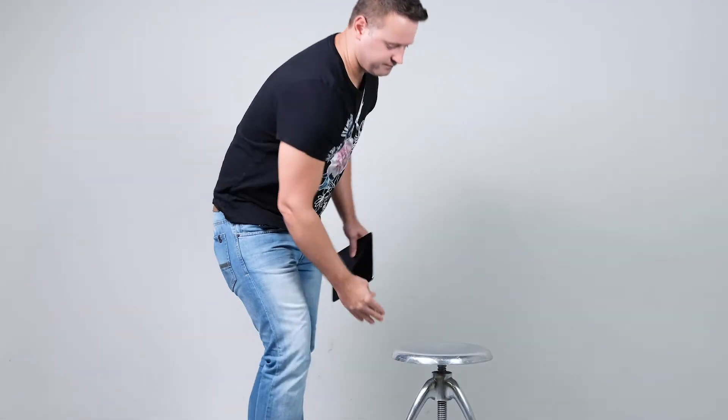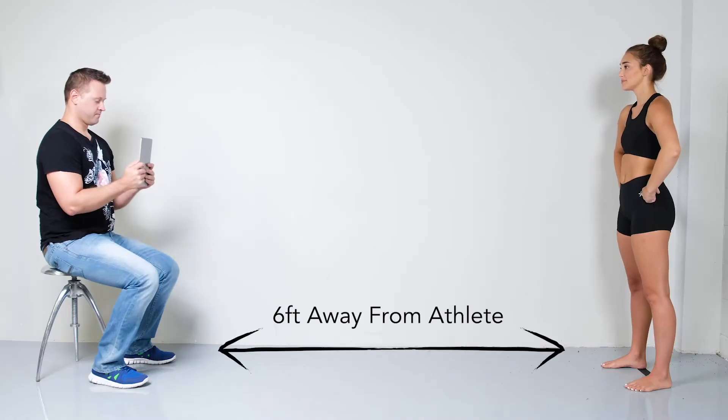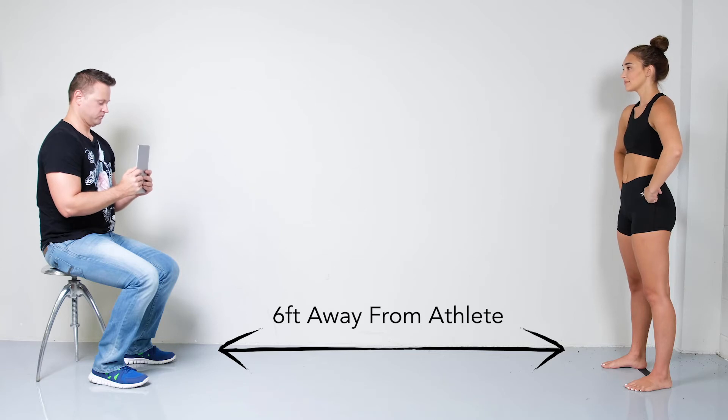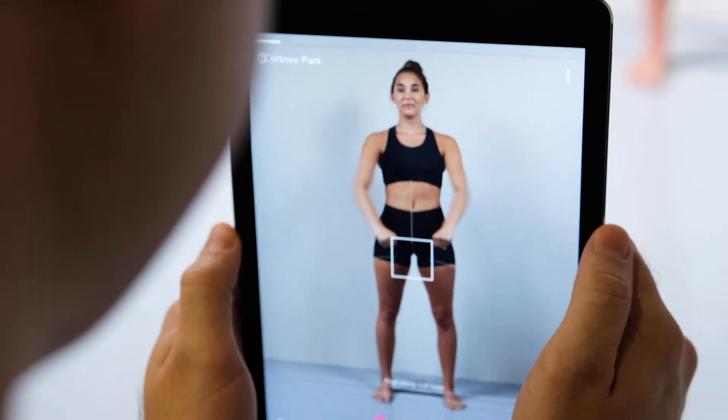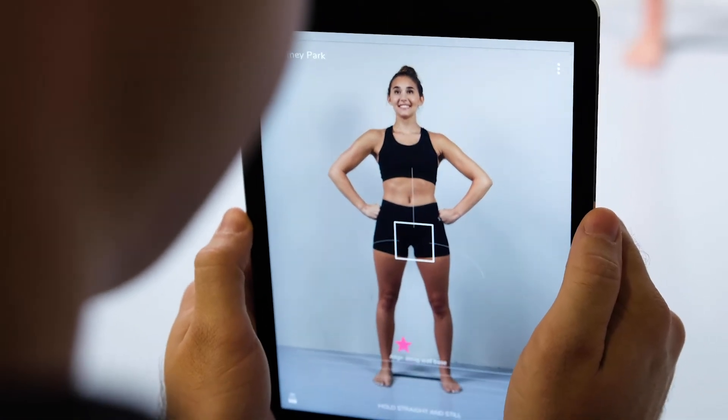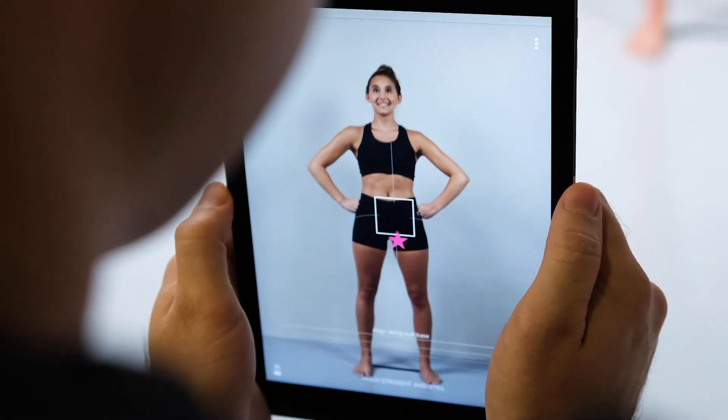To help stabilize yourself during the scan, it is recommended to have a chair or stool to sit on, and place yourself six feet away from the athlete. Depending on the device's camera you are using, you may have to adjust your placement. You want to ensure the athlete is filling up the screen without cutting off any part of their head or feet.